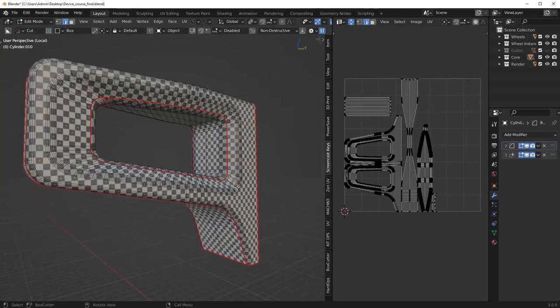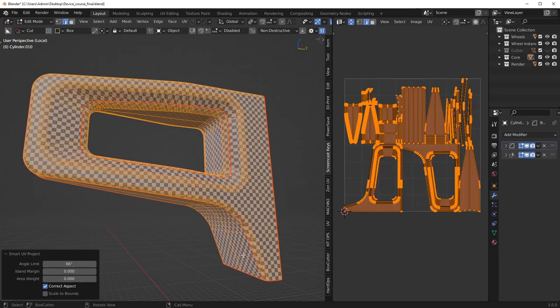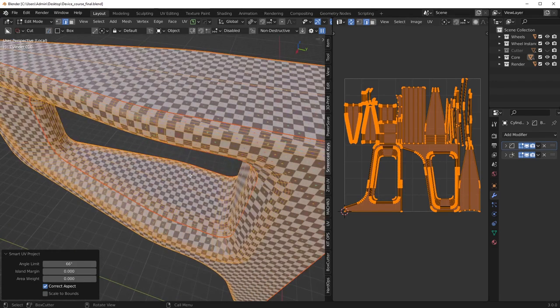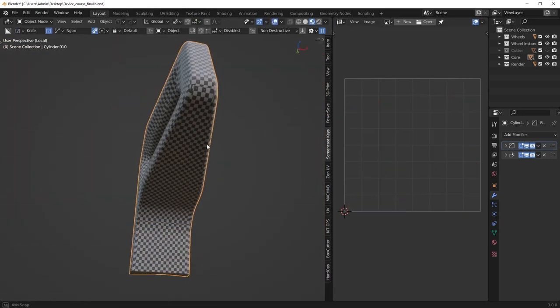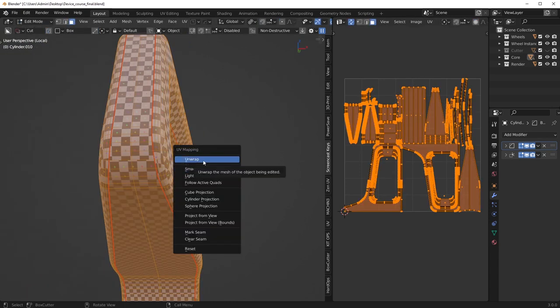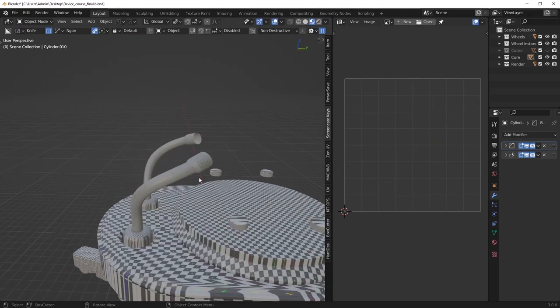One thing I want to mention is Smart UV Project. A lot of people swear by this tool — Smart UV Project is good for testing, but I don't use it for anything else. I used to use it all the time when I was a lot more inexperienced, but I've come to realize that Smart UV Project just gives you subpar results. In this case it's not too bad, except down here there are just seams all over the place — a bit of a mess. I don't use Smart UV Project unless I'm simply testing, maybe if I just want to quickly texture something. I always like to do manual seams — it's just always a lot cleaner and more professional-looking.